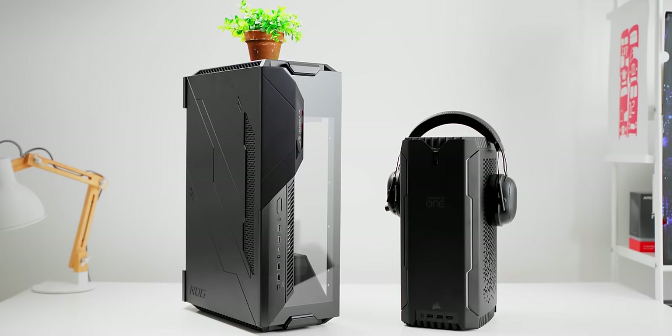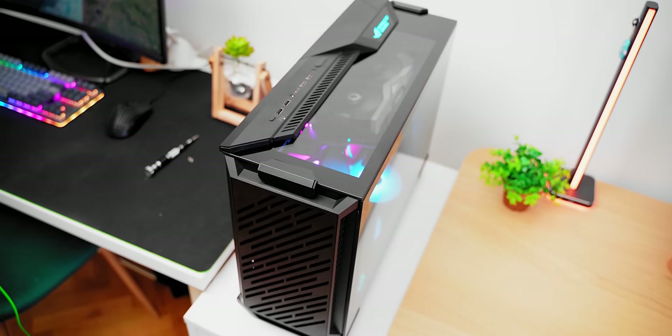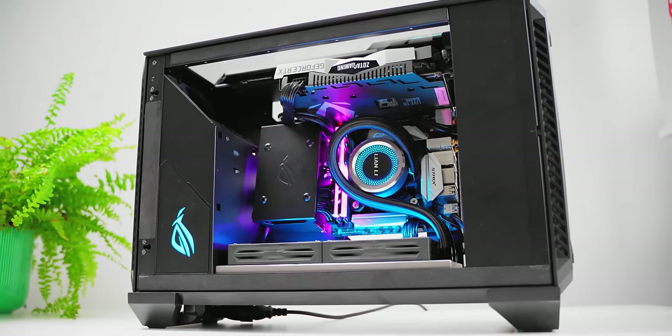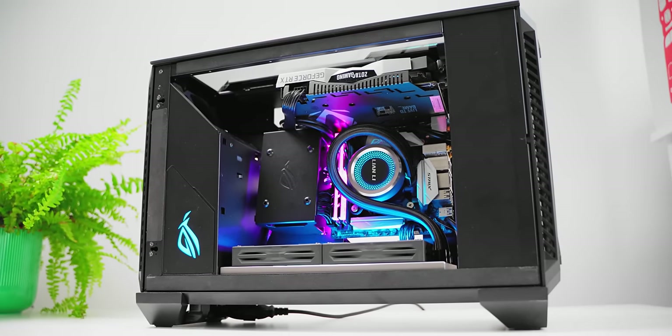It's really funny how a computer case can invoke such feelings, but I feel like I didn't really do it justice in terms of its showpiece element, because I feel like that's what the case is designed for. It's not for your average ITX niche market who love the compact form factor and overcoming the challenges with cooling and hardware support. And I still stand by that statement — this is a showpiece case only.